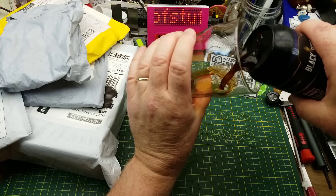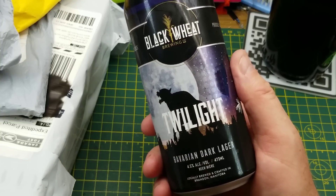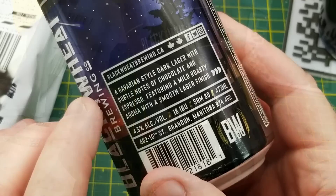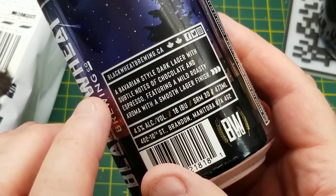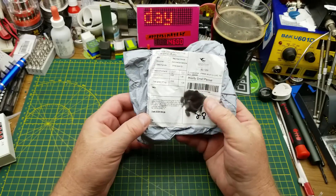Today's opening begins with Twilight Bavarian Dark Lager from Black Wheat Brewing in Brandon, Manitoba. They describe it as a Bavarian-style dark lager with subtle notes of chocolate and espresso, featuring a mild roasty aroma and a smooth lager finish. Let's see what we've got today.